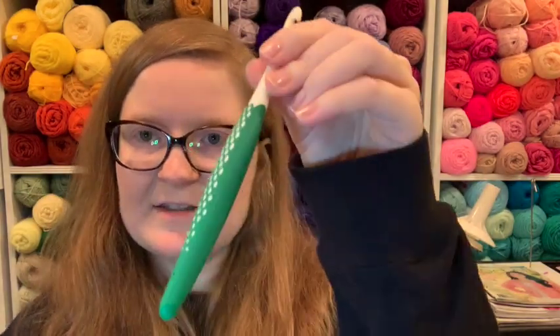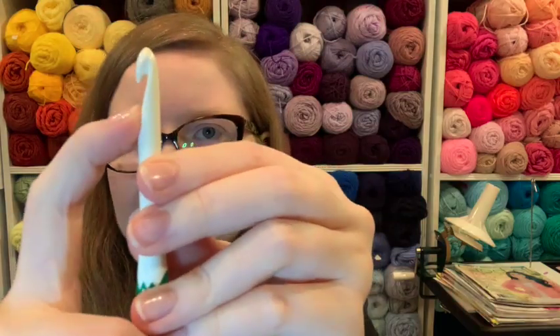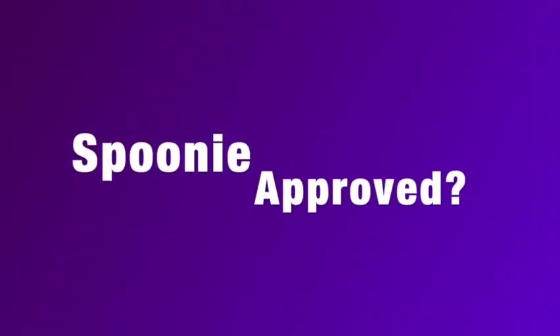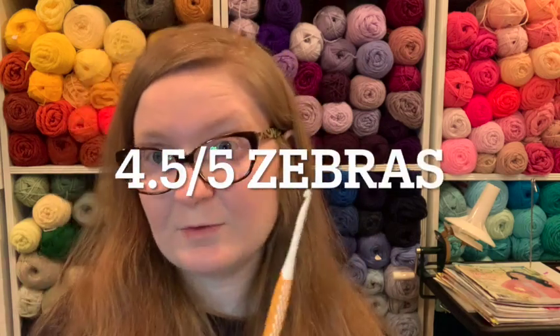It's a very comfortable grip. It's slightly thick, so your hand has less of a chance of cramping. Nice big shaft — you've got lots of stitches you can fit on there. Great pointy head, so you can get right into those little stitches. Good underneath grip. So overall, I would say these are Spoonie approved. If you don't like a long hook or a long handle, they're not for you. But if you like the thicker grip — and it's still not too thick — I would give it four and a half zebras, and I would get one if I were you. You can get them on Amazon, on Hobie, on Herschners — really anywhere. Just type in Prim crochet hooks.